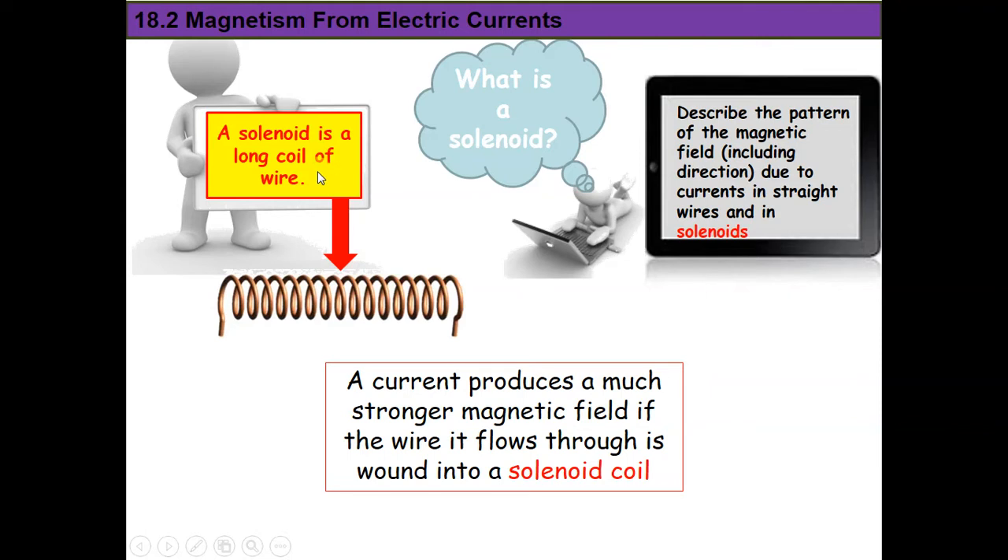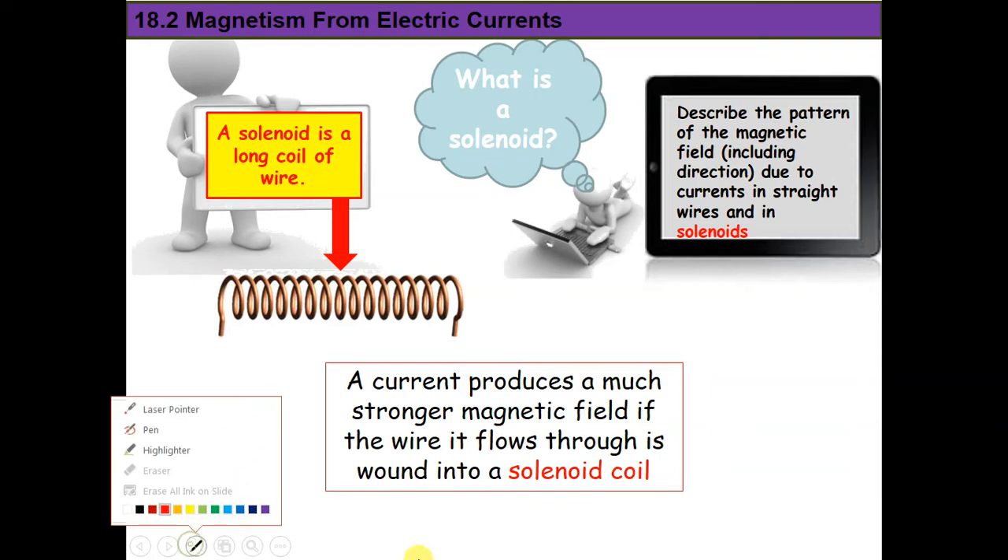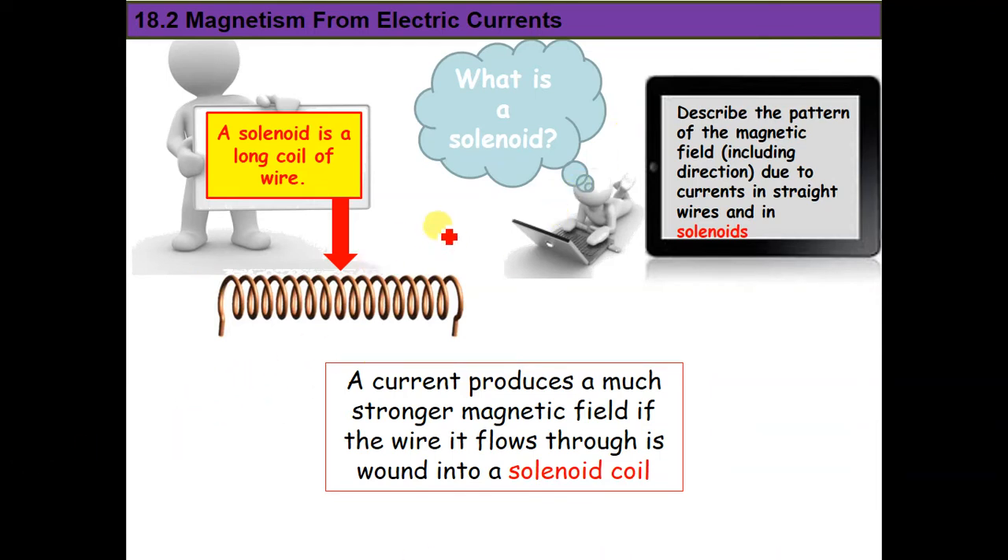A solenoid is a long coil of wire. When we connect the solenoid to a battery — a power supply — and current flows in it, the current will not flow straight as in a straight wire. It will flow in a winding path, staying more in the space rather than just passing through. That's why the magnetic field produced around this solenoid is stronger.